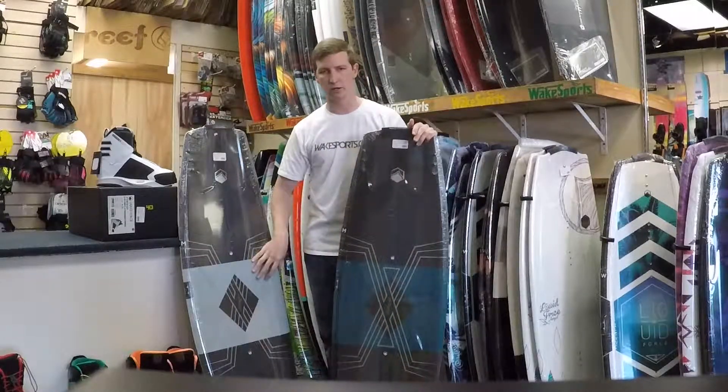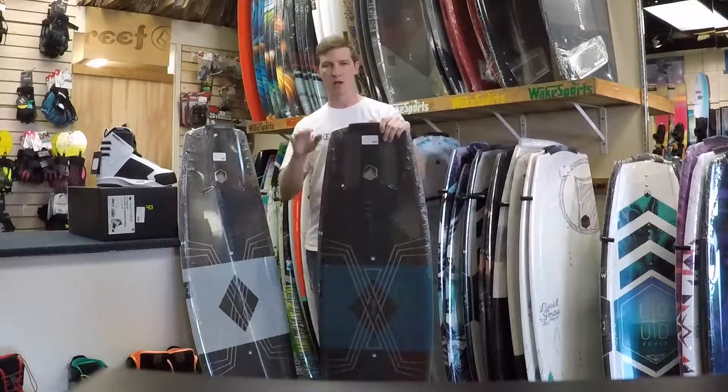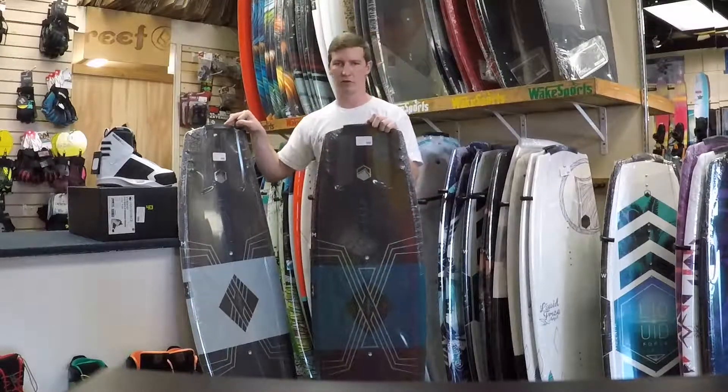It comes in two colors in two different sizes — 140 in the blue and 144 in the white. My weight recommendations on this board would be up to about 190 pounds on the 140 and up to 230 on the 144.